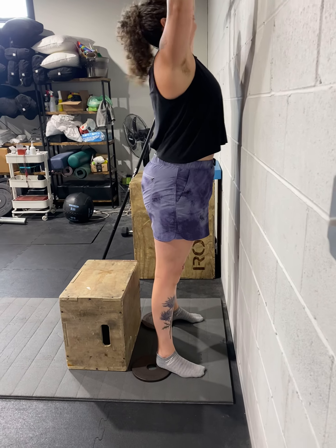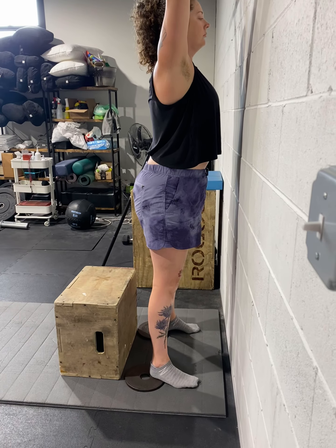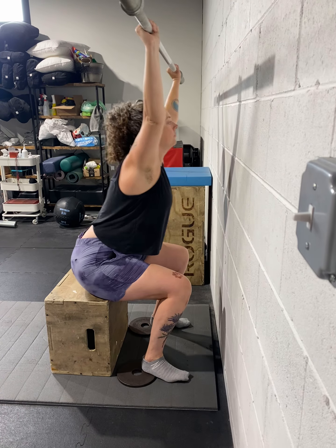We've got five-pound plates underneath — you can do more if you wanted — and a 15-pound bar overhead. We're going to lower for six seconds: two, three, four, five, six, and then drive back up.